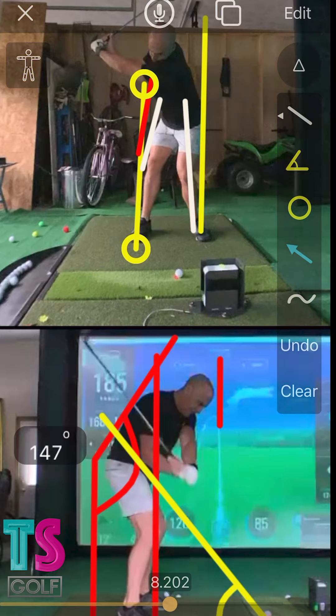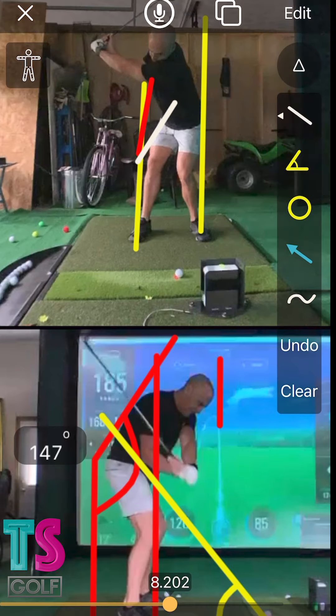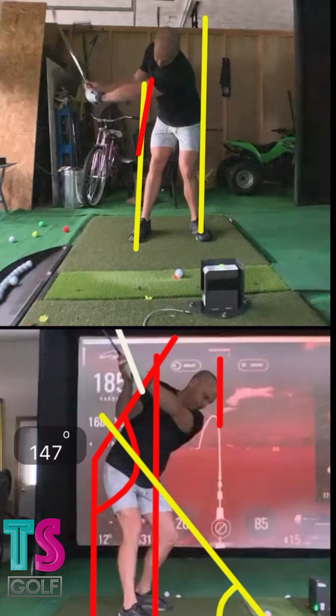It turned even more inside, so that hip is way too far inside right there. We need to get it back here, closer to this red line — creating almost a golf ball of space only. From here, when we watch the downswing, we go down the line.